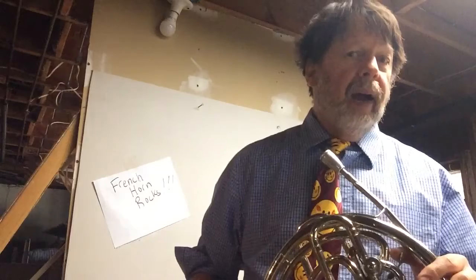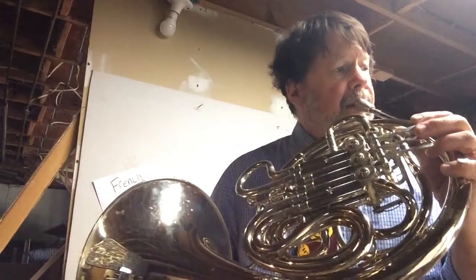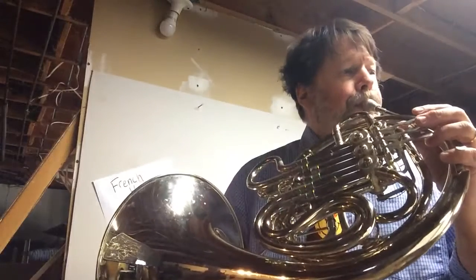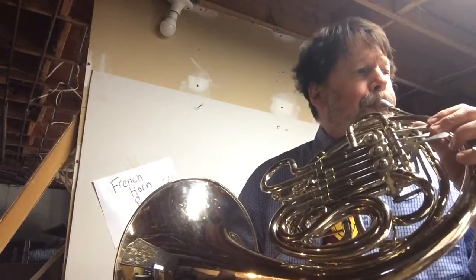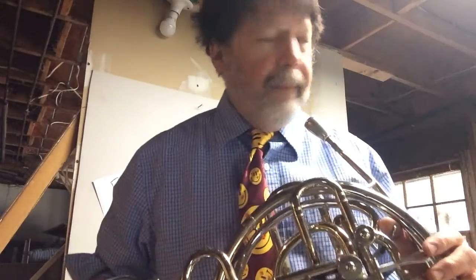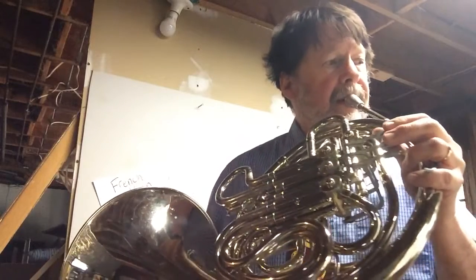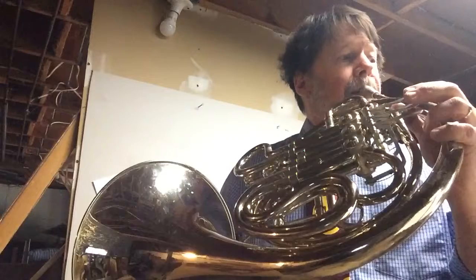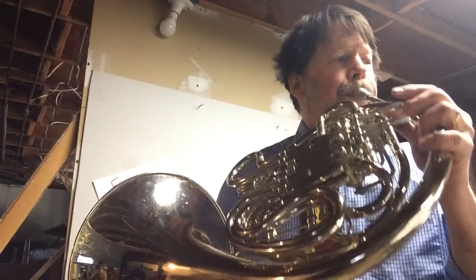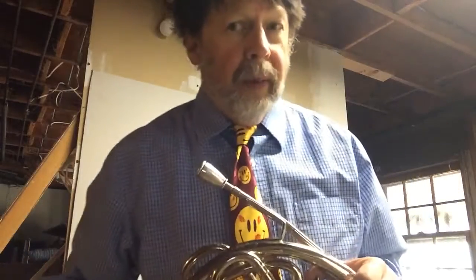Now let's play that without the slur. One, two, three. Get the idea? Then what you want to do is slur it after you can do it correctly while tonguing. Ready? One, two, three. Cool, huh?